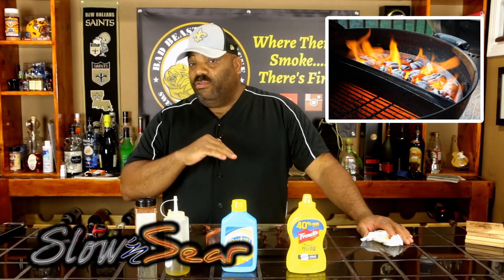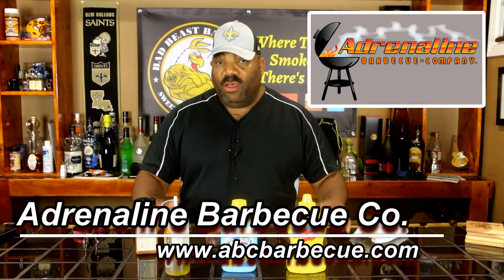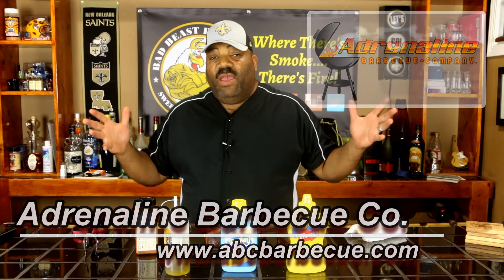If you've got just a UDS, pick up a Slow and Sear — it'll help with smaller cooks without having to fill that big basket at the bottom of the drum. You can reuse the unused coals after a cook; it's just more efficient for a small cook. I'll put the contact info for the Drill and Barbecue Company in the description. Well, that's all we have time for. Like we always say, where there's smoke there's fire, and if it's fire, then damn it, there just might be a barbecue. See you guys around the smoker!